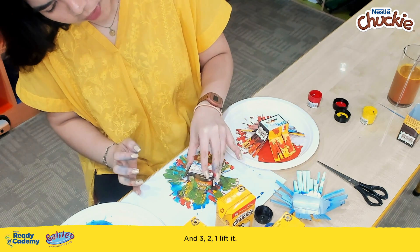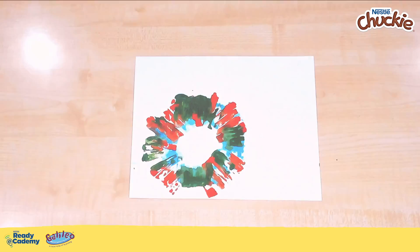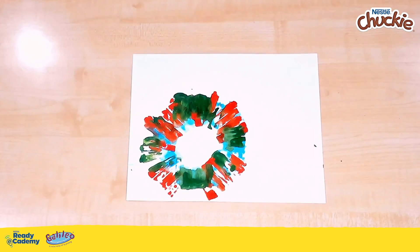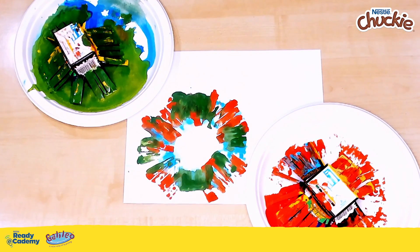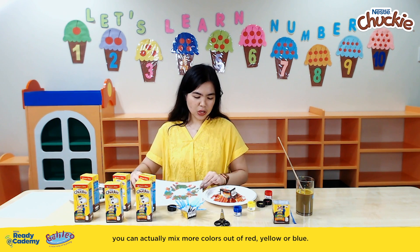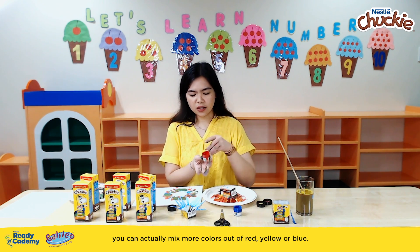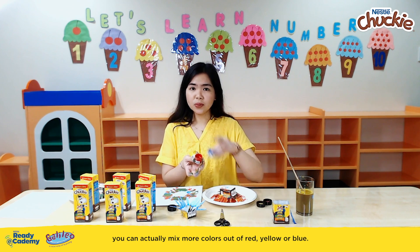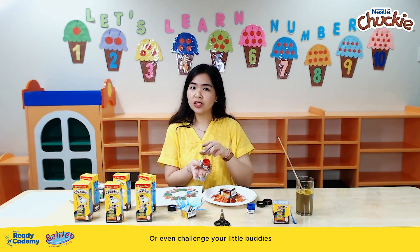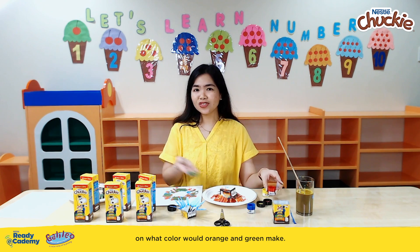And three, two, one — lift it! Now that you have created your own burst of colors, you can actually mix more colors out of red, yellow, or blue. Or even challenge your little buddies on what color orange and green would make.